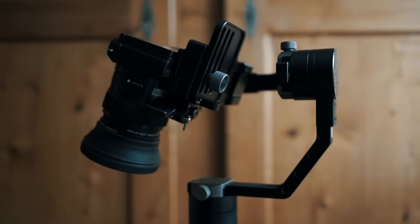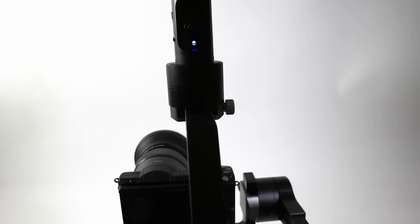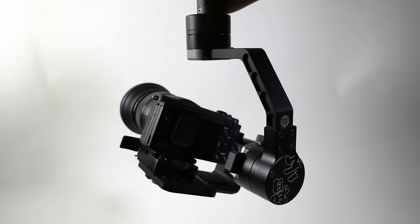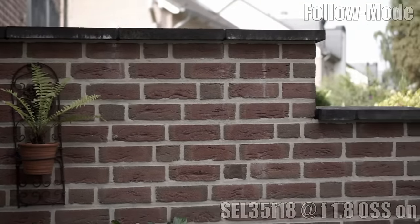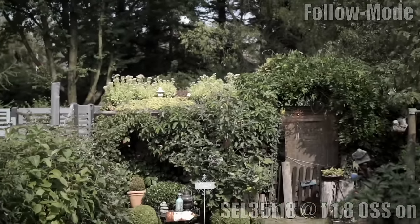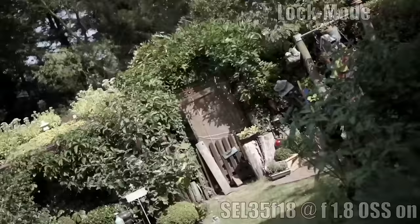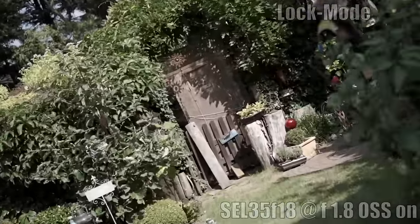The video I'm gonna show you was shot entirely in the pan and tilt follow mode. You can switch to that mode by double clicking the joystick. In this mode you can change the horizon level by pushing the joystick to the left or to the right side. I really like that Xeon added this function to its gimbal. If you watch typical gimbal footage you will recognize that all the footage looks kind of the same because the horizon level is always unchanged. So in some shots I changed the horizon level and switched back to the lock mode by clicking the joystick one time. Then the gimbal is locked in this position. But that's enough talking — let's watch the video shot with the Xeon Crane Gimbal.